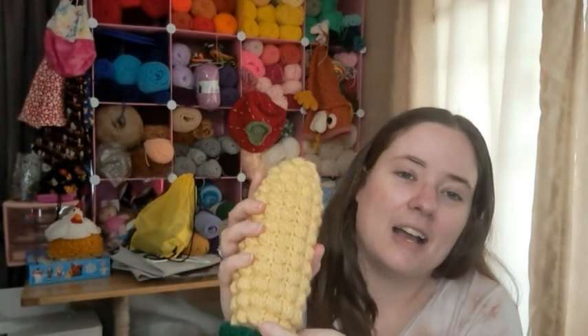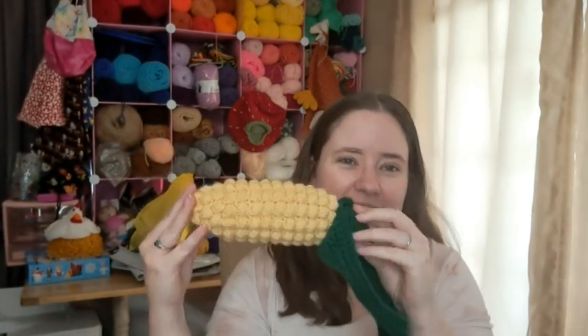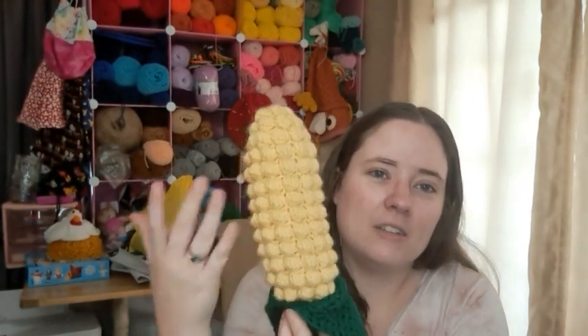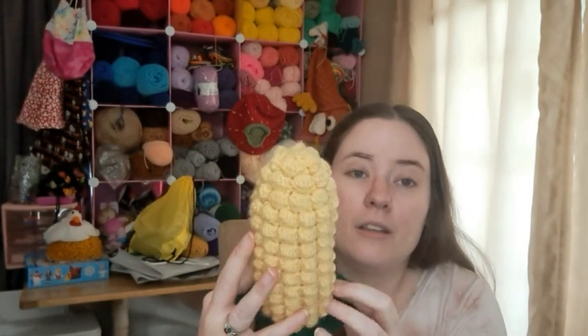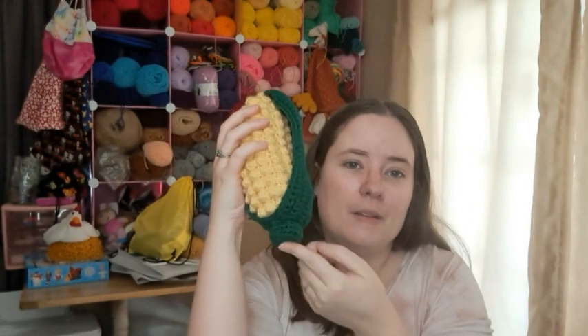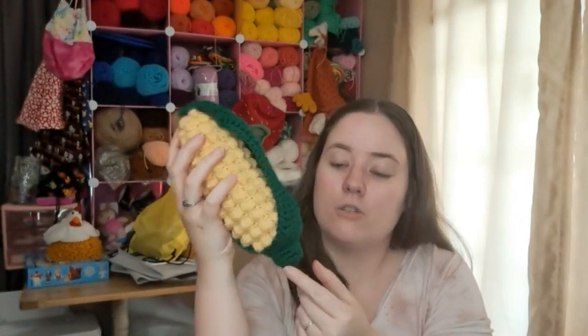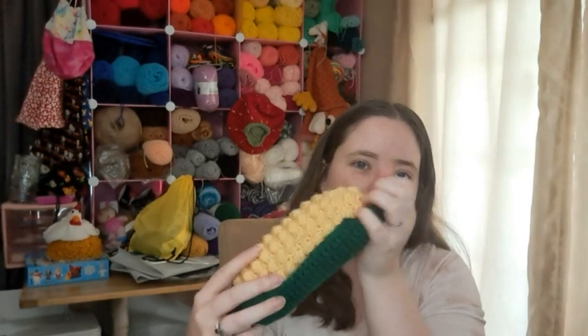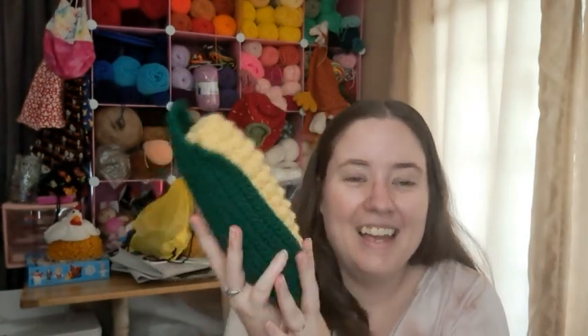I just think it's so cute — it's going to be so cute for Jesse to play with, I'm going to give it to him. It looks a little more tedious than it was; it was really easy, I liked it a lot. The little stalk you just crochet and then put a little bit of stuffing in and sew it on. The leaf is like a flat piece that you sew around the bottom. I think this thing turned out adorable.